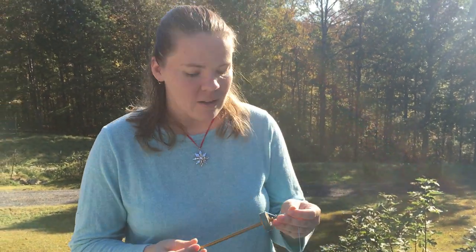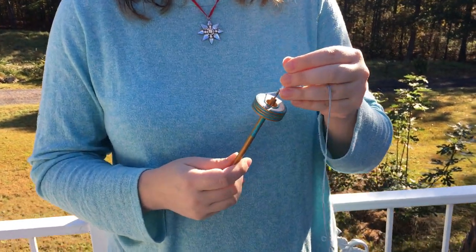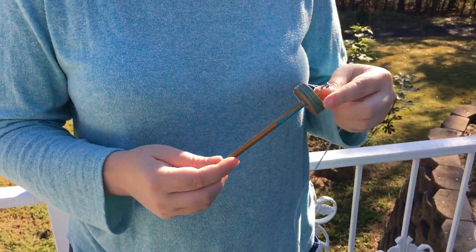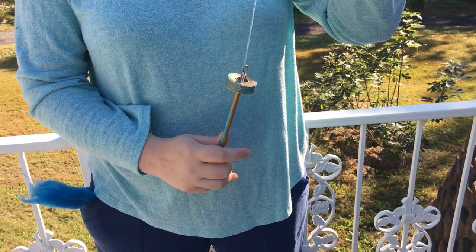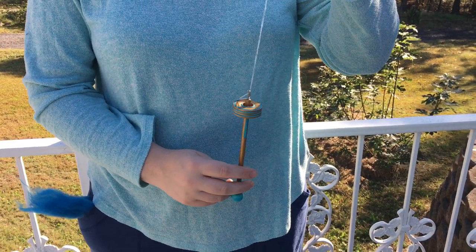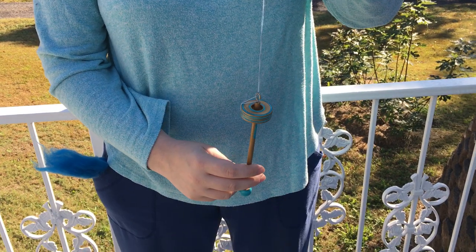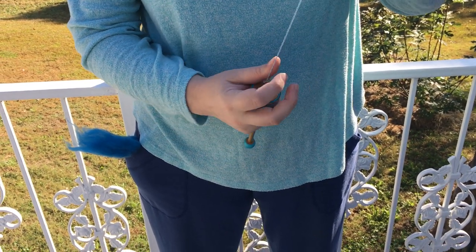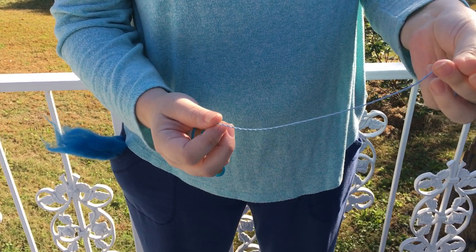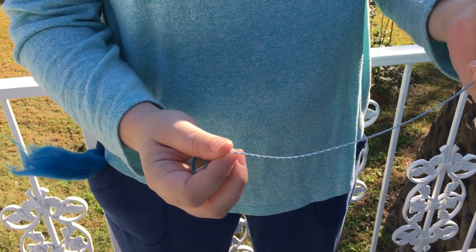Hi, I'm Jessica from Spinning Shadows Fiber Arts and today I'm going to talk about spinning with a six inch spindle. For complete beginners, the purpose of a spindle is to add twist to fiber. This is what makes it hold together and creates yarn. You can see when I turn the spindle around it adds all this twist to the leader yarn here.